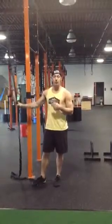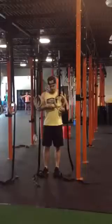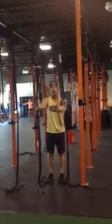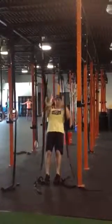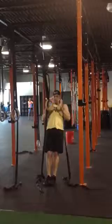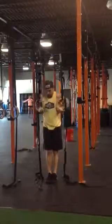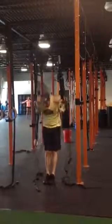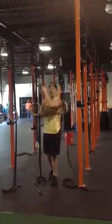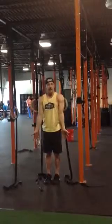For the 5 sets of 3 ring transitions plus a dip, it will look like this. We want to make sure the rings are just about an inch or two below our nipple line. We'll get into our false grip. As we pull ourselves through, we want to make sure our triceps are coming right by our lats. We're going to look at the floor, press out, and flare out.